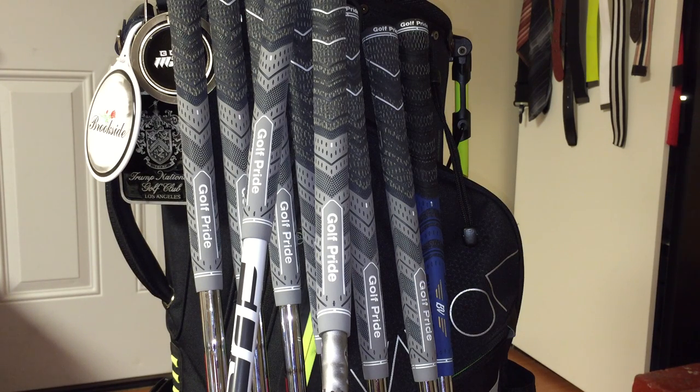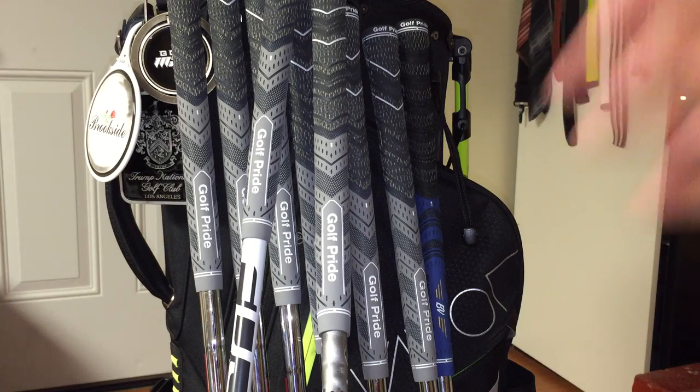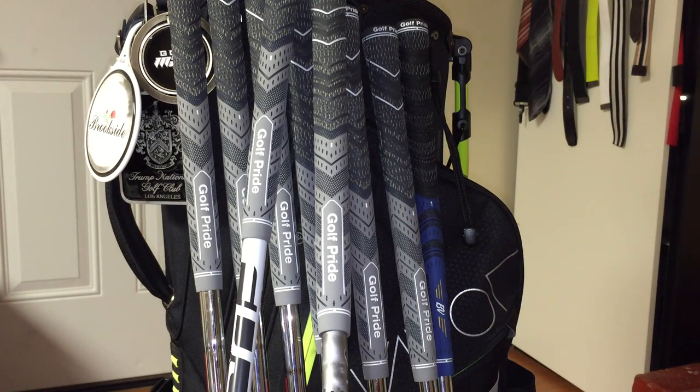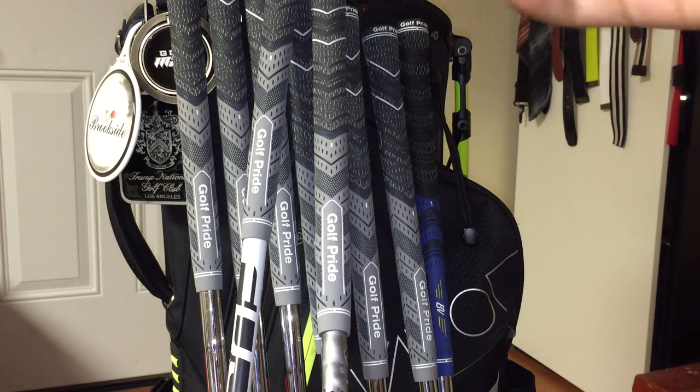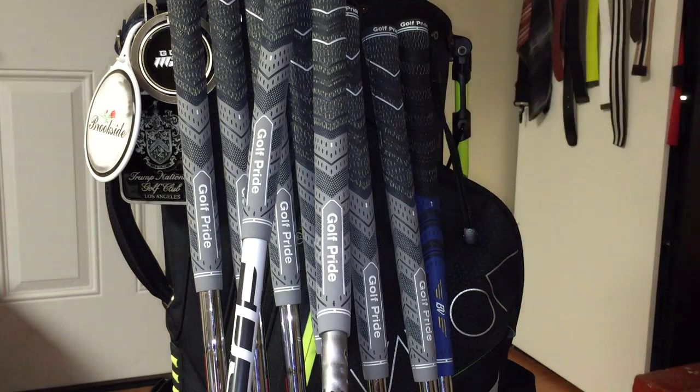Great golf grip for 2015 — I highly recommend you guys try it out. It does come in three colors: blue bottom with black upper, red bottom with black upper, and gray bottom with black upper, which I have here. From my knowledge, the only one that will be available in midsize will be the gray.